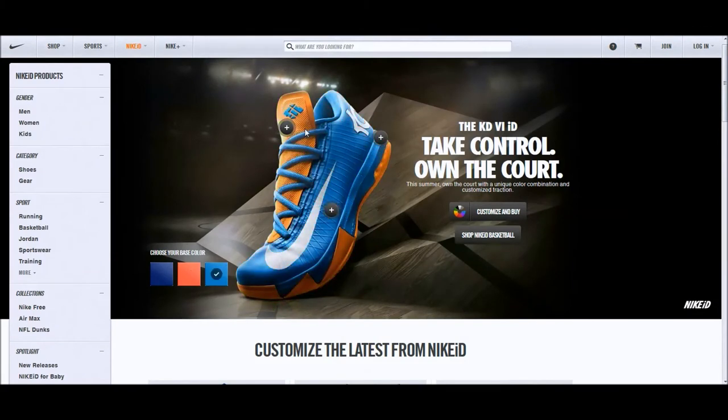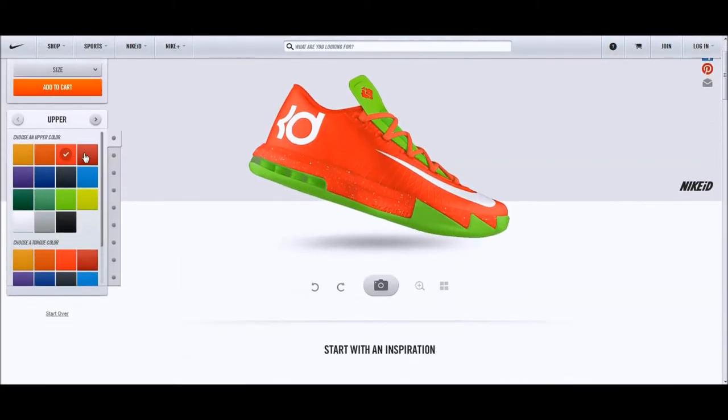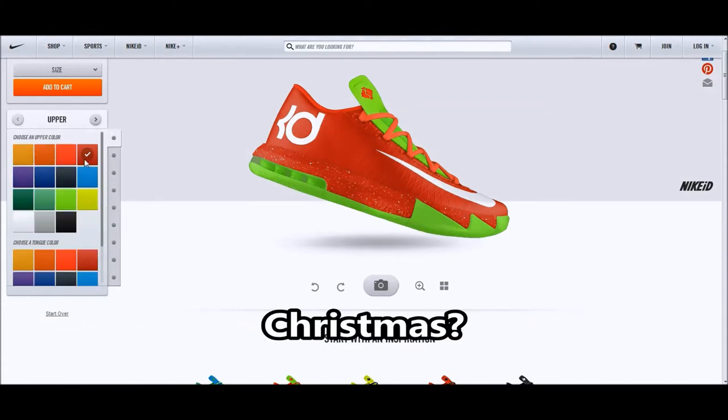I'm also going to show you guys it's on Nike ID — definitely go check it out and let's see what colors we can make. The first colorway that popped up on the default screen was pretty much a Christmas colorway. It's actually a bright crimson, not a university red, but they do have that option if you want to make your own Christmas Nike ID.